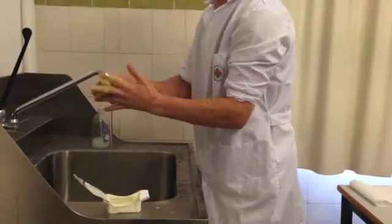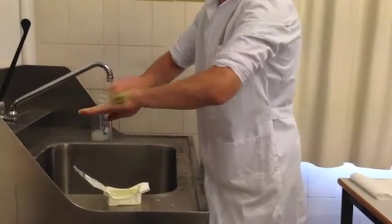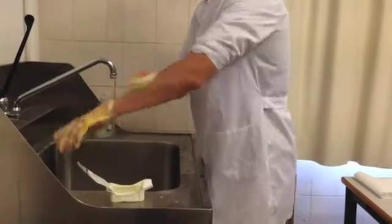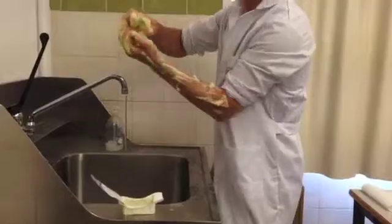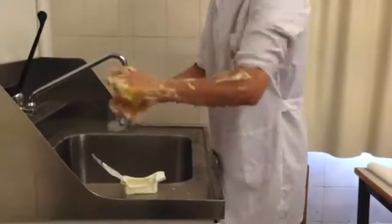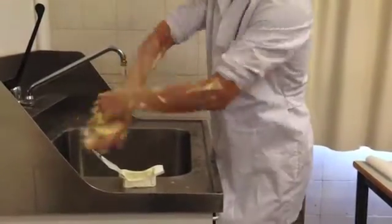You then need to take the scrubbing sponge and use the side with the bristles to clean under and around the fingernails, followed by scrubbing the rest of your hands and arms with the spongy side, starting at your hands and working towards your elbows. You must make sure that you apply enough pressure so that the sponge releases the suds.